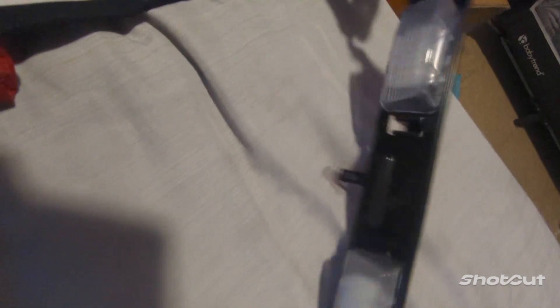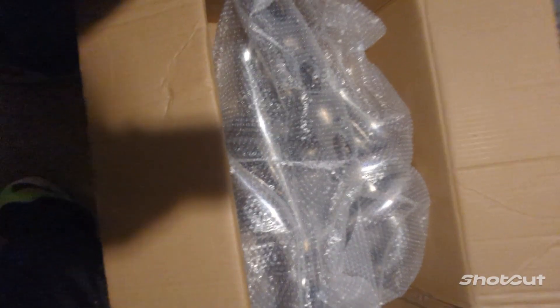I don't know why I just bought it, but I will be installing this later. This is a license plate bracket. Alright, and I got some other stuff to unbox.